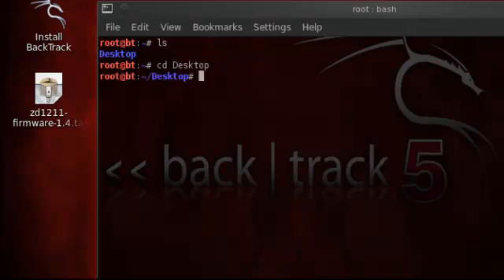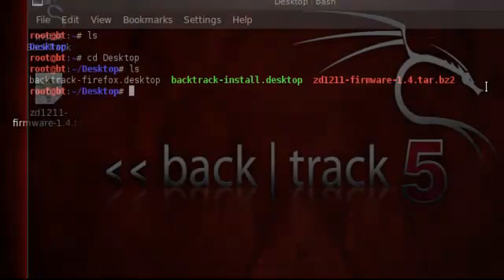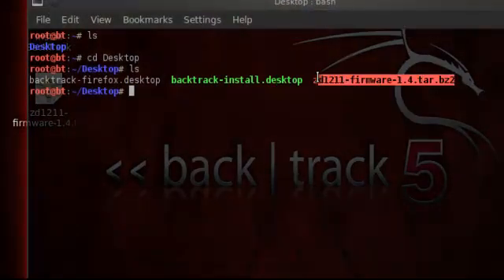Use the CD command and then type in desktop. It has to be typed correctly. Once we type it in, we can see the file — this file right here. We can see that it's downloaded. Once it's downloaded, let's extract it.